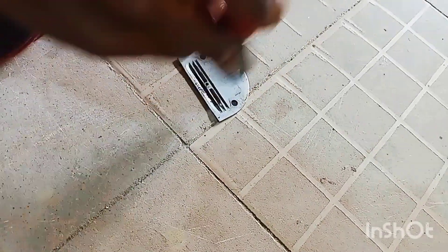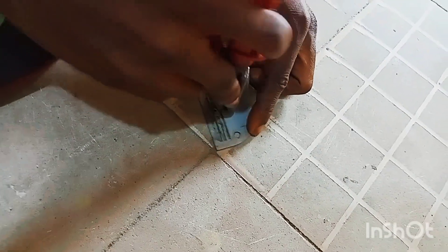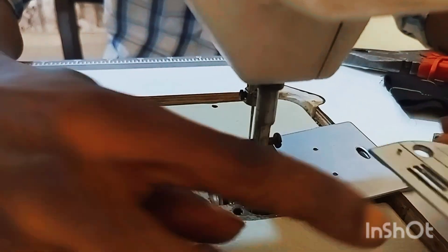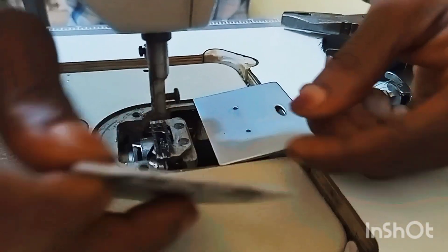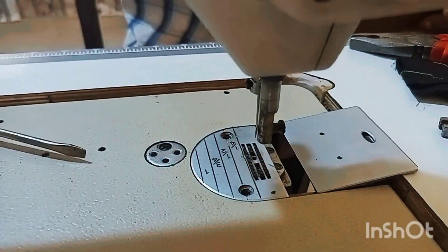I'll show you how to amend it — you just have to heat it from the back so it will straighten up. Just like that, you heat it and straighten it up. The plate is still good, it just needs this amendment. As you can see, the plate is now straight.